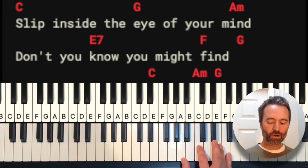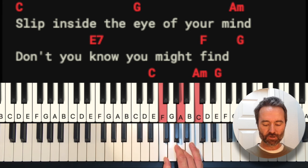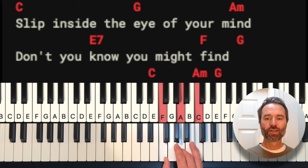For the F chord, we're going to play it in two different ways throughout the song. One way is here: A, C, F. Another time we'll play it down here: F, A, C. Again, just different arrangements of the same chord.